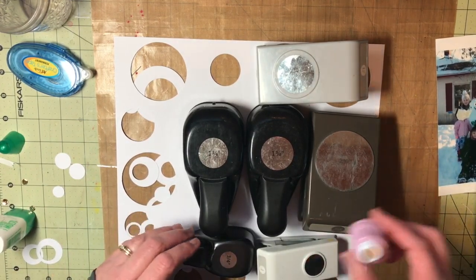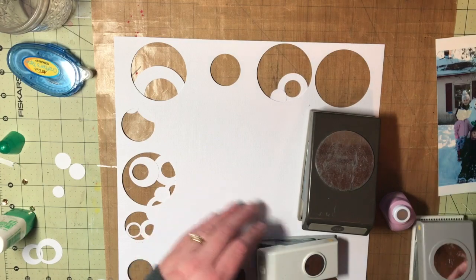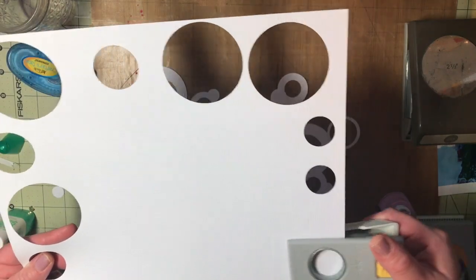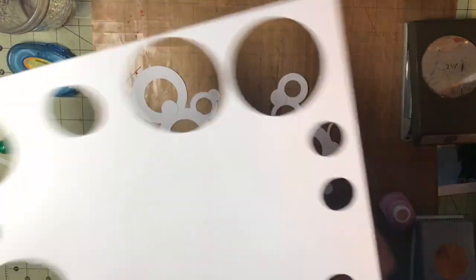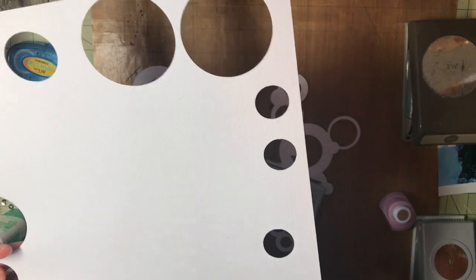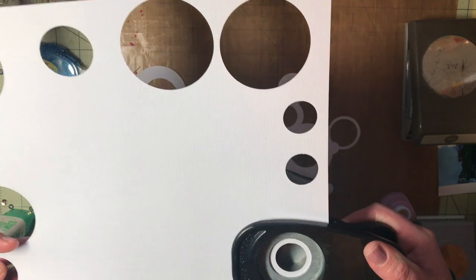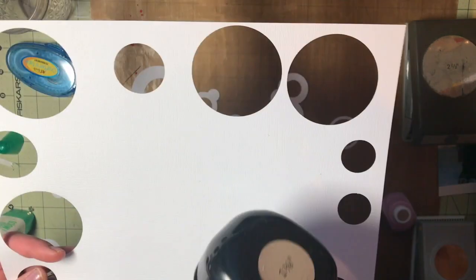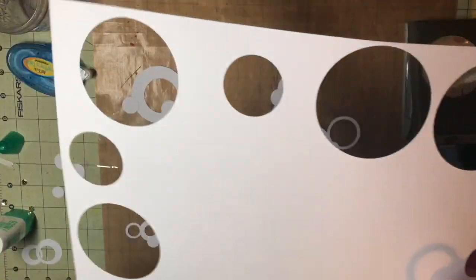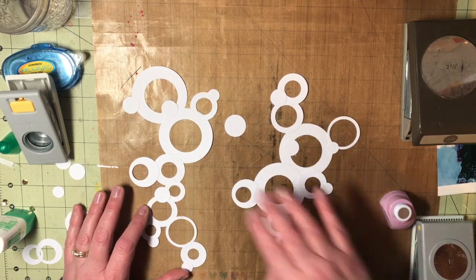So this is what I did — I went through and cut out various circles. I do it backwards: I would punch out a circle, and then take a little bit bigger one and try to center that in the middle, and then punch it out to get an outline of a circle. So I just did a bunch of those.